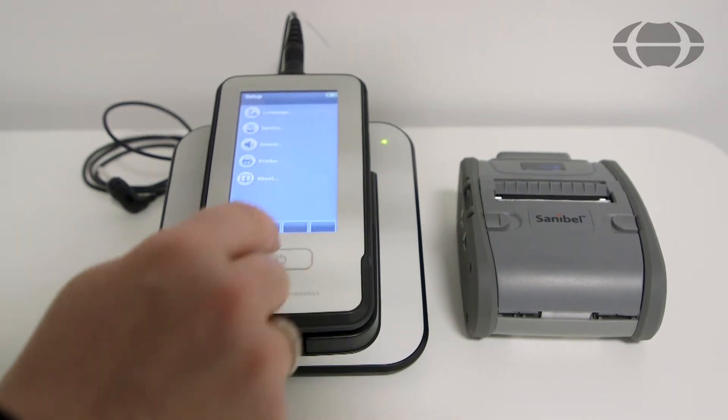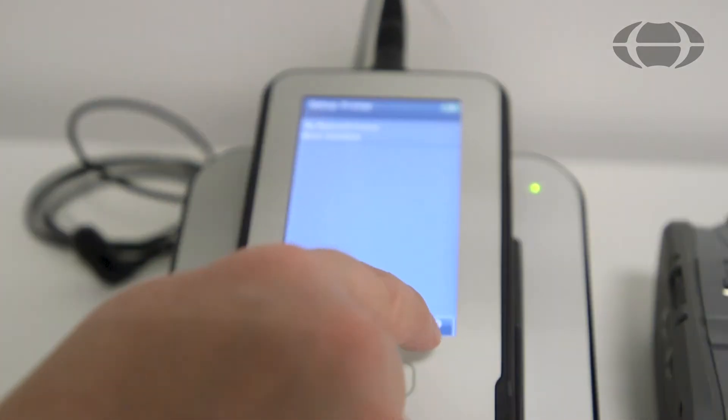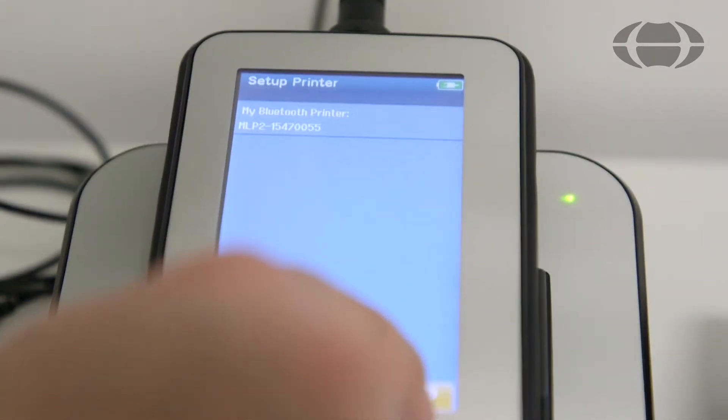Go to the setup menu on the Serra and press Printer. Search for a new printer by pressing the Search button here.